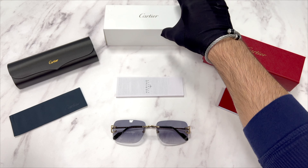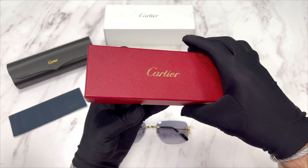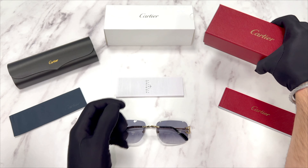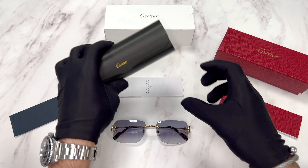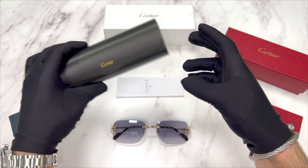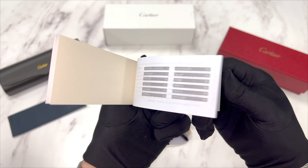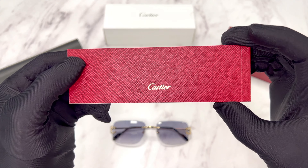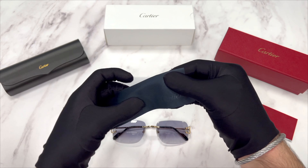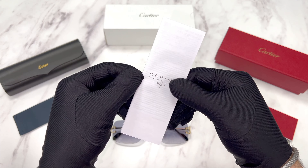The glasses also come with a white Cartier box, a red Cartier gift box with the Cartier logo in gold on the front, a black Cartier case with the Cartier logo in gold on the front, a red and gold Cartier booklet, a black Cartier cleaning cloth with the Cartier logo on the cloth, and a manufacturer booklet.